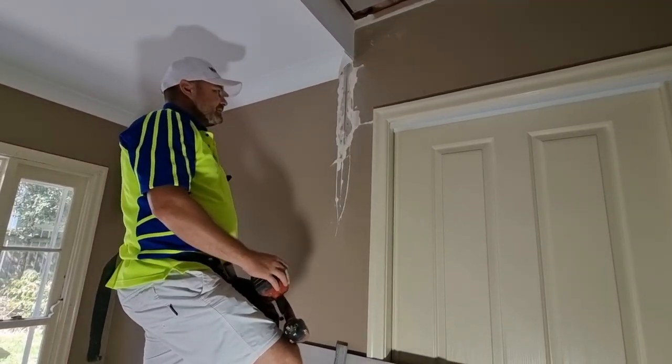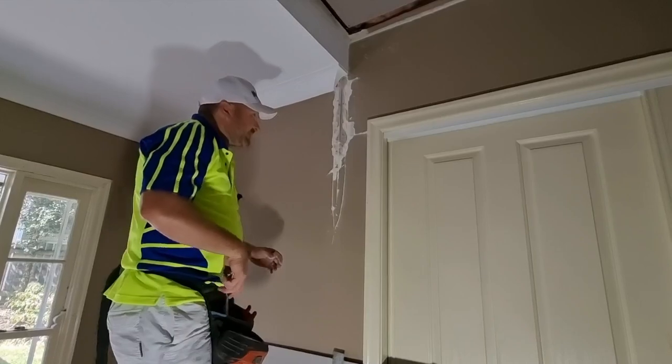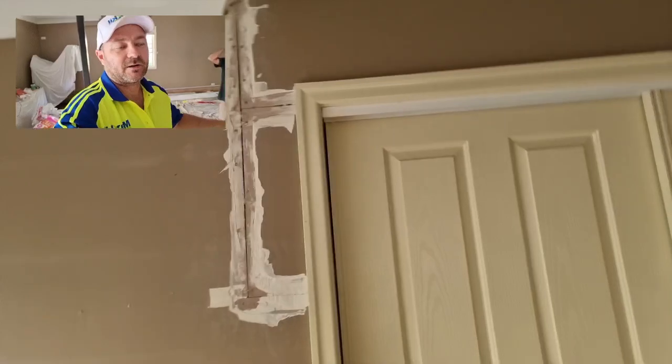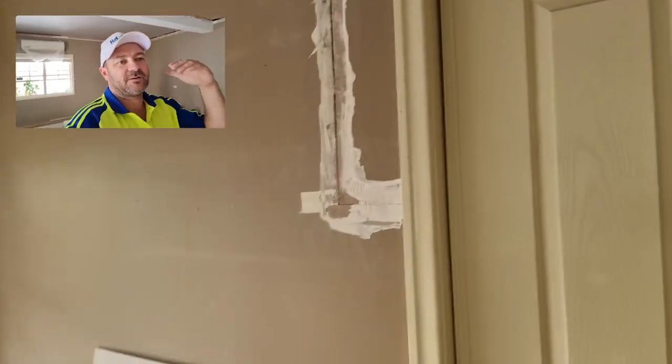One of the problems with mesh tape is the mud doesn't go through enough. Once you peel it off, there's nothing in there — nothing holding it. It's a really poor attempt. If you're going to try and fix something like this, the right product is really important.